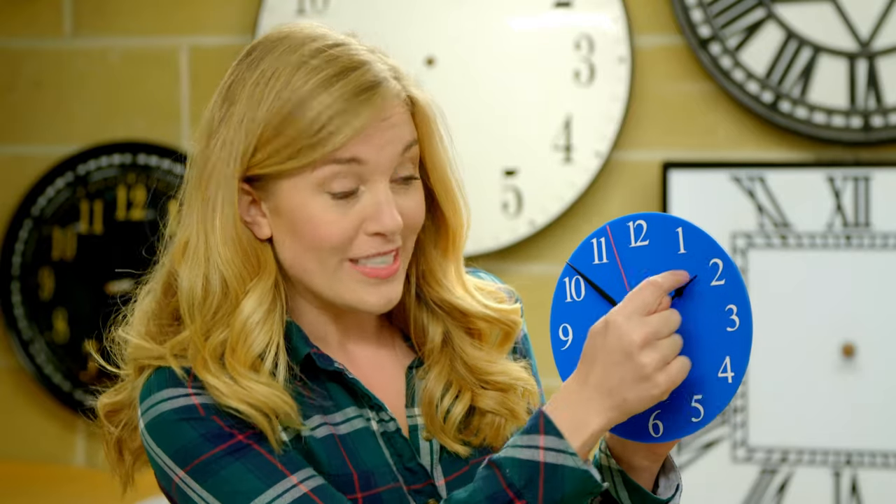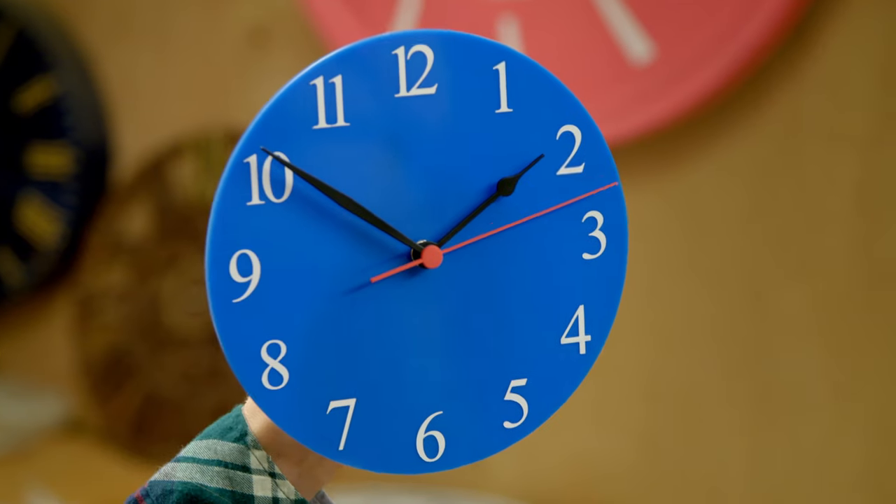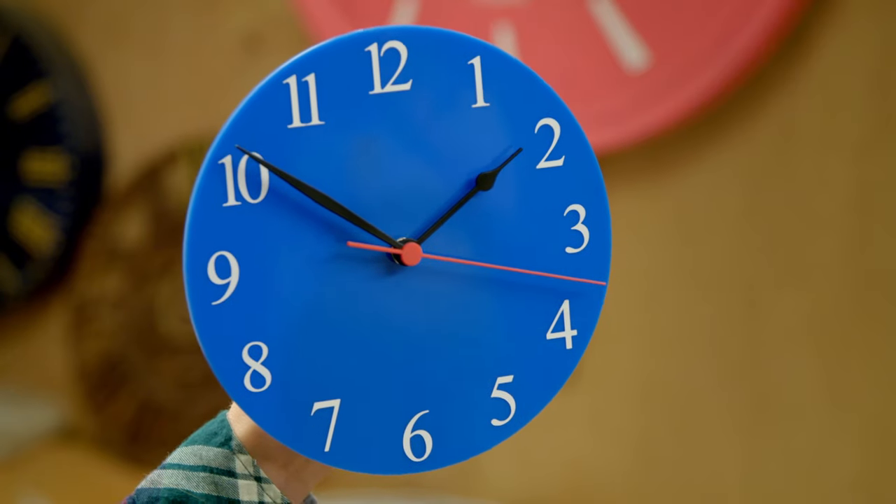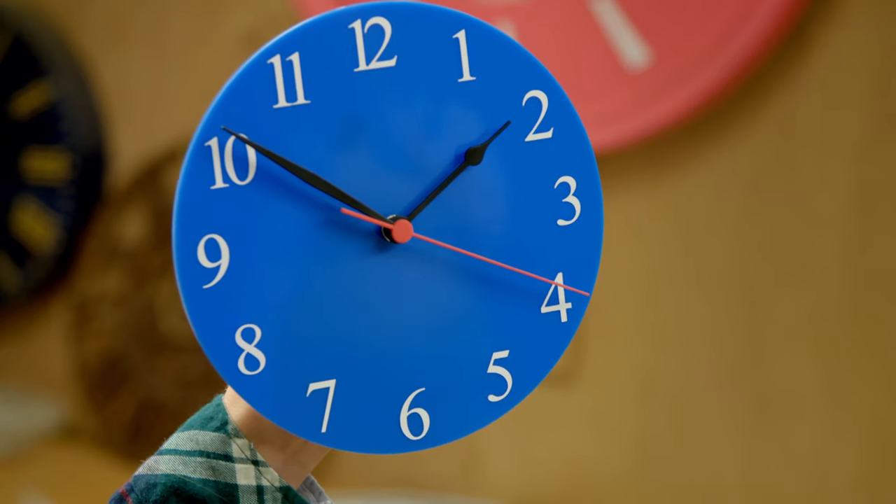This short hand here points to the hours, so it's called the hour hand. And this long hand here points to the minutes — it's the minute hand. And then this long thin hand counts the seconds. It's called the seconds hand. And as the clock ticks, the seconds hand moves.